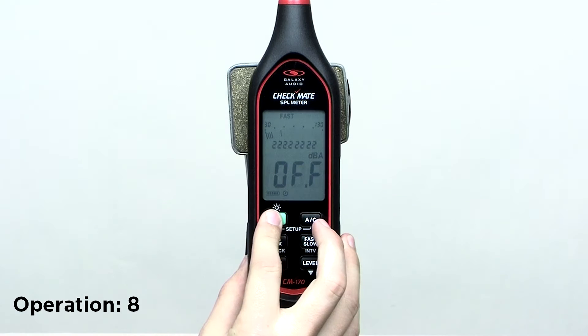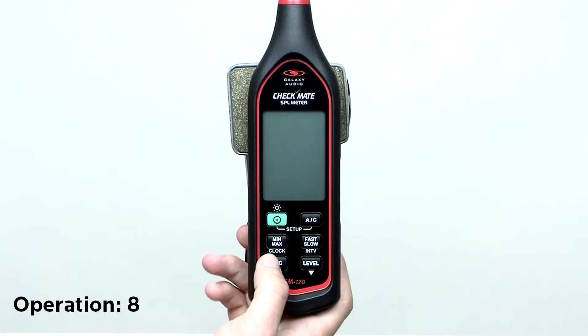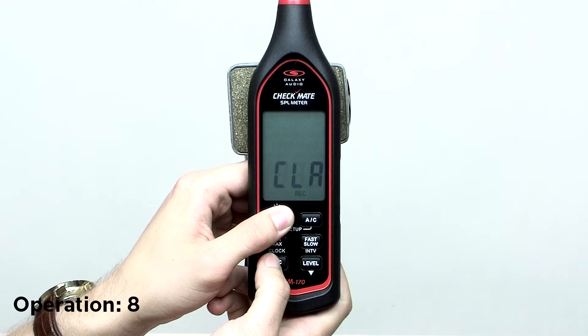To clear data, power off the meter. Press and hold the record button, then press and hold the power button for at least five seconds. The display will show a sure countdown, then display clear.